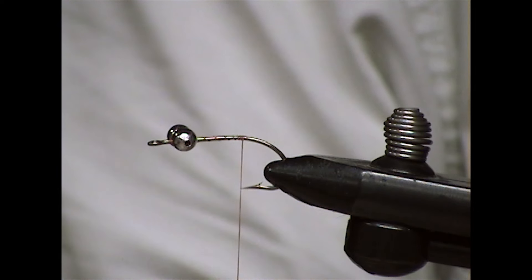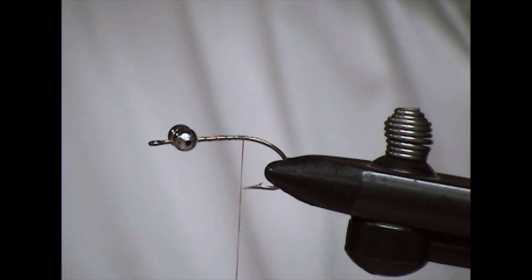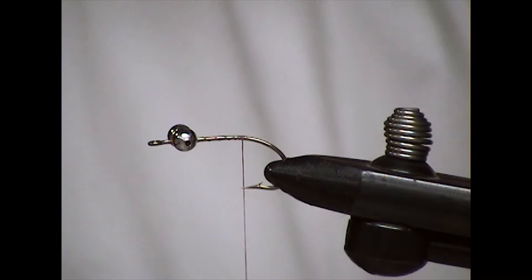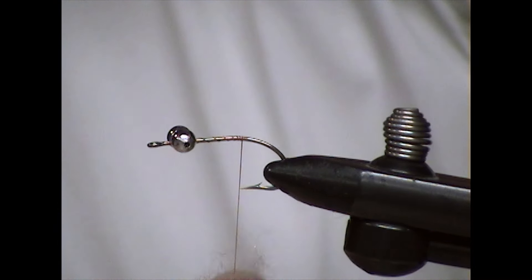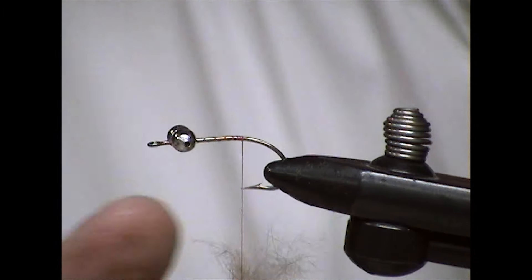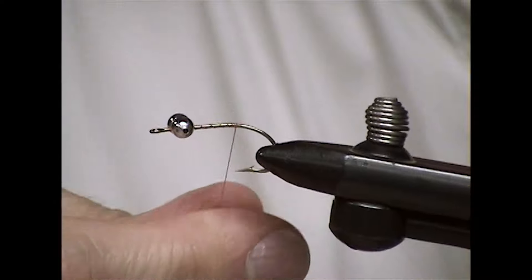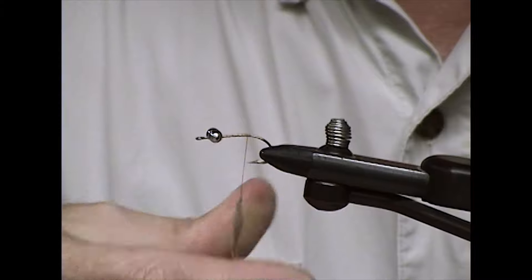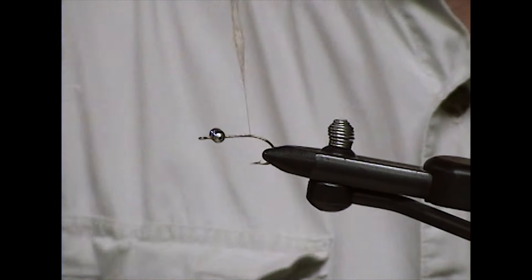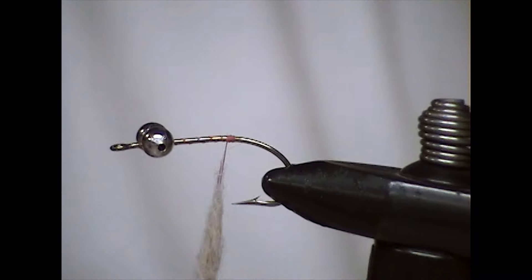Get yourself some dubbing — it can be white or off-white, kind of an underbody of dubbing. You can use dubbing wax if you have it. More often than not, I don't have it handy, so I simply moisten the tip of my finger and roll the dubbing, twist it like that. And you're making just kind of a fat little underbody.